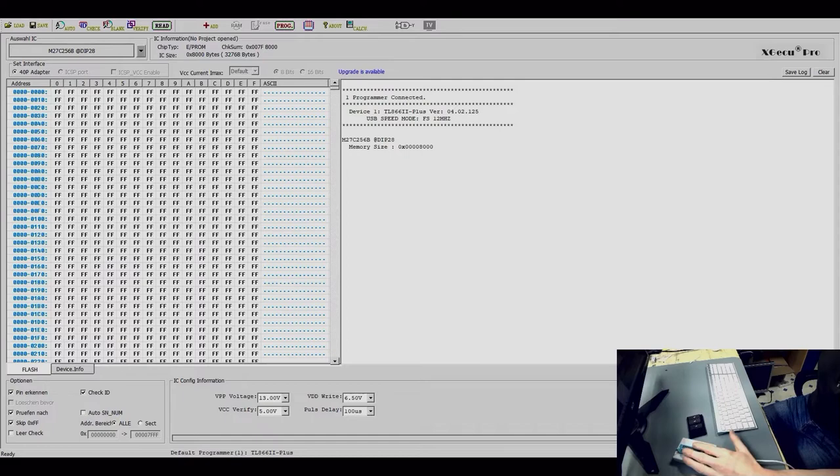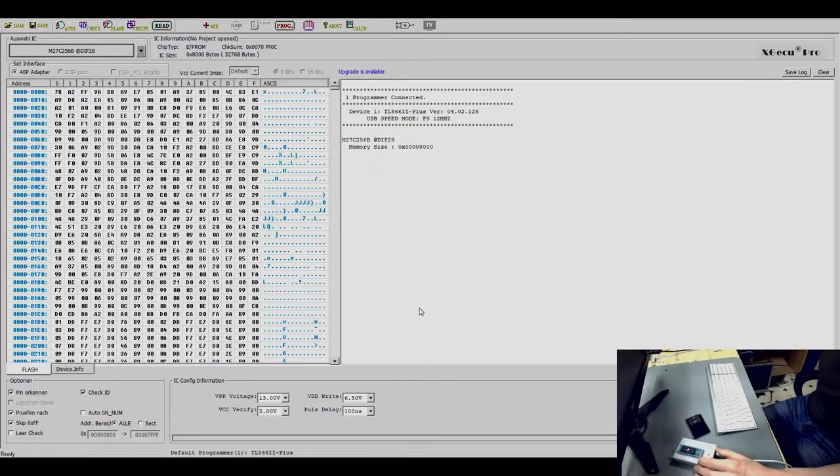I put the EPROM in the programmer like so. You can see I have opened the software for this programmer, and the first step is you have to choose the IC. My IC is already chosen — in this case it's an STM27C256B in a DIP28 package. We select this, and now you press Read. Press Read a second time and you can see it's already programmed — so this is step one.